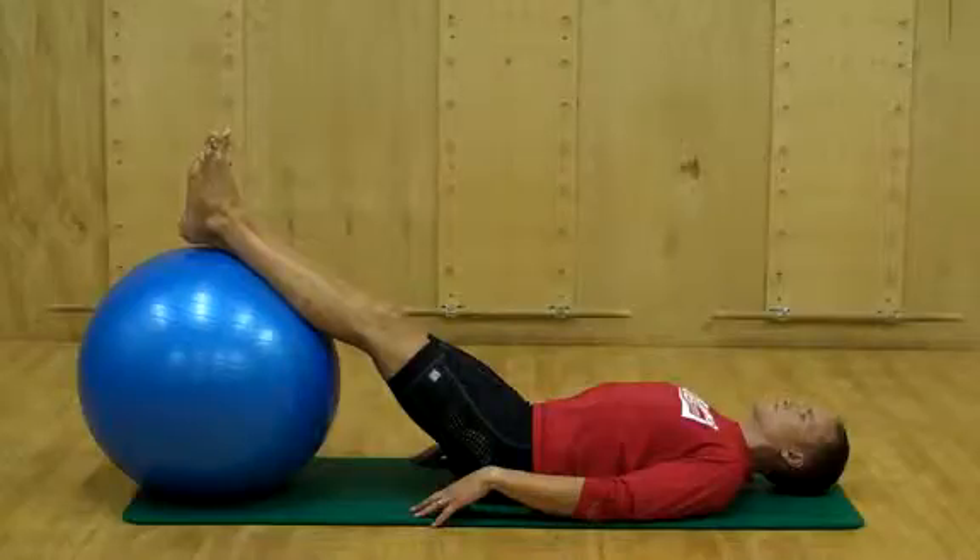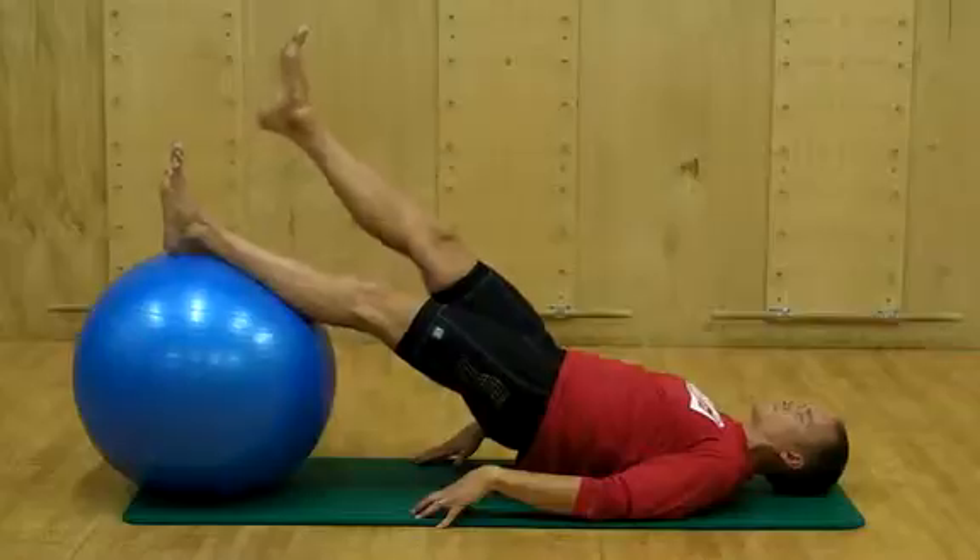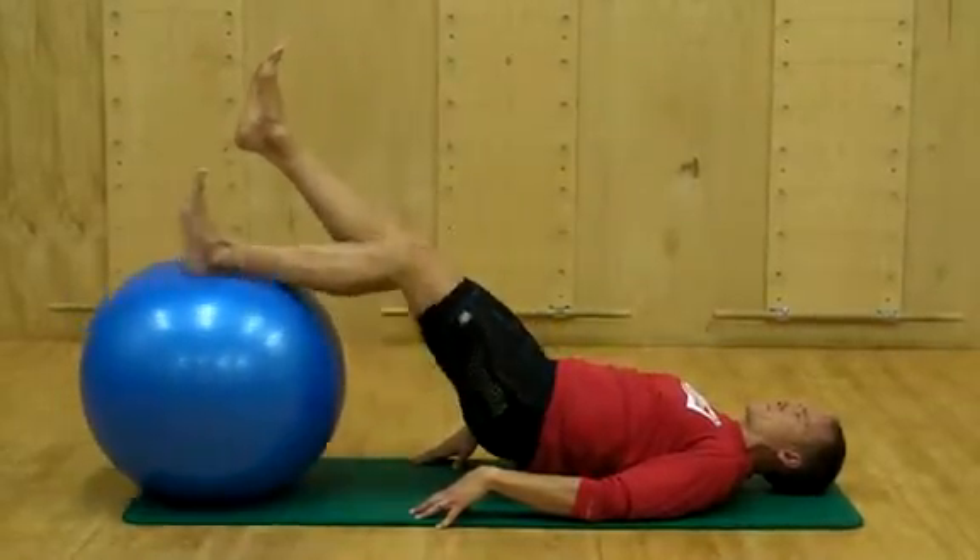Hamstring curl on ball, single leg. Lay on your back with the lower calf on a large exercise ball and the heel ever so slightly off the edge of the ball.